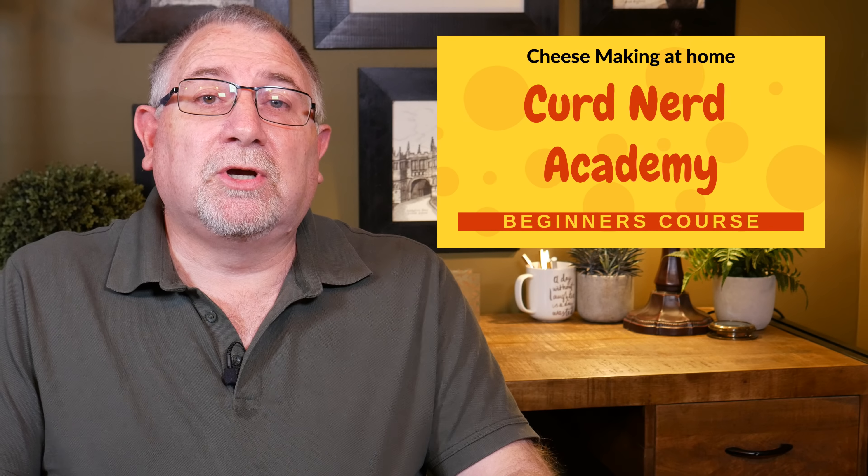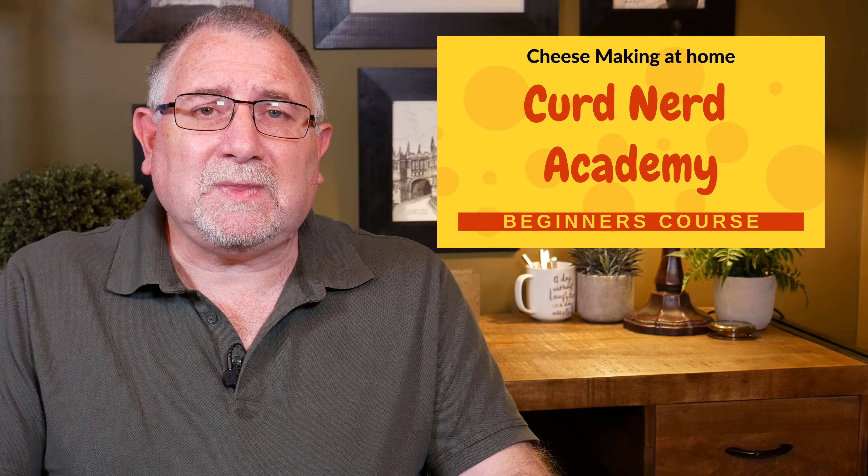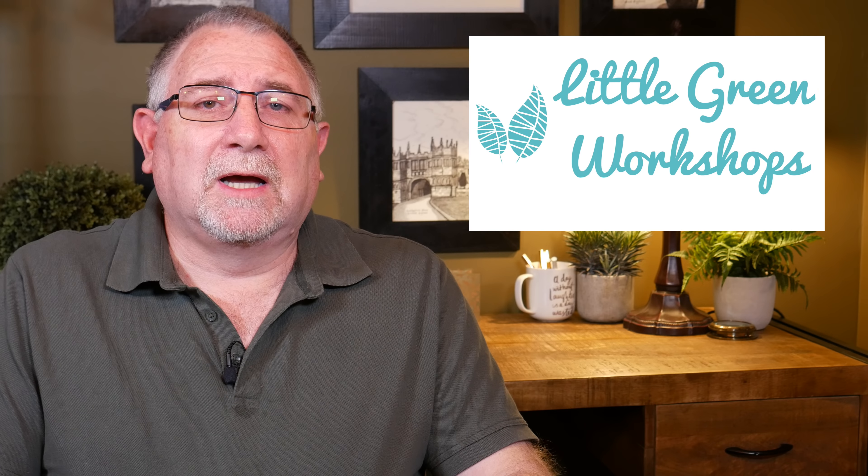Well G'day Curd Nerds! Today a big announcement: I have finally just put the finishing touches on my beginners cheese making course, called the Curd Nerd Academy for Beginners. It's part of the Little Green Workshops brand and business, and Kim and I are going to be making many more courses besides this cheese one, but the cheese one is the first one.